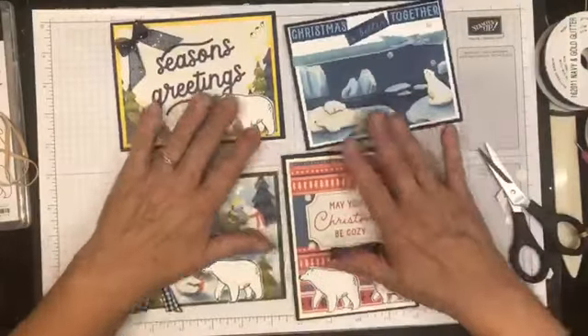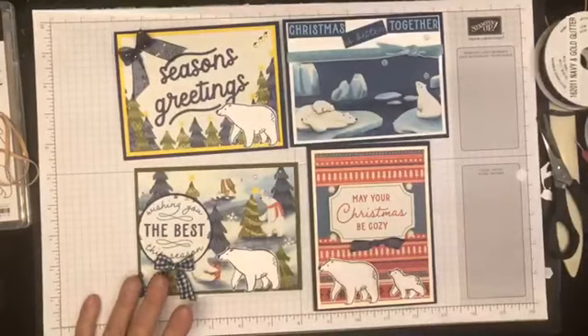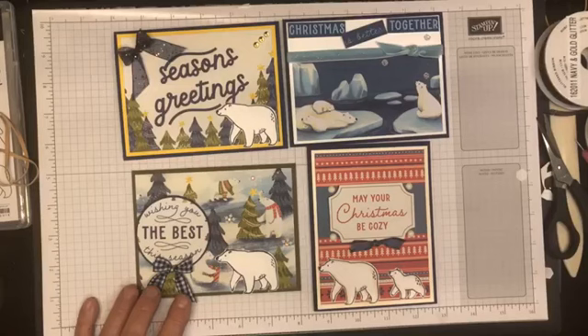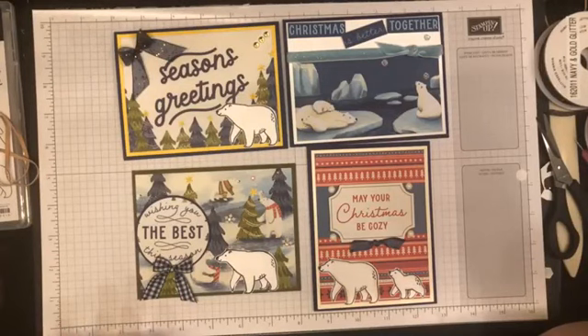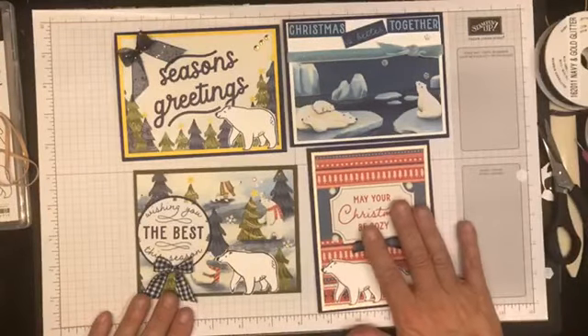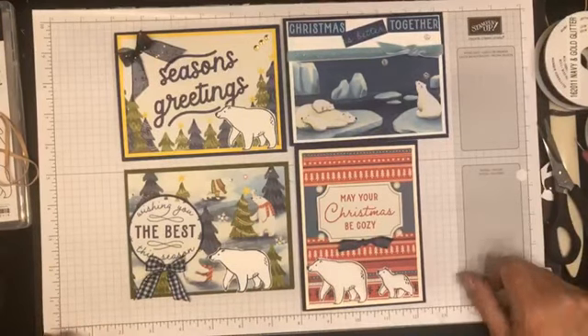Okay my friends, that is it - those are our cards for today. Thank you so much for stopping by. The first five people who place an order with me this week will get a little sampler pack of these memories and more cards with their order, and my order goes in Wednesday morning bright and early, so please have your orders to me by Tuesday night at 6pm. I'll be back here Sundays at 10 and Wednesdays at 7pm for Stamp Therapy with Shell, and Tuesdays and Thursdays at noon for Lunch Break with Shell, where we'll do fun folds and techniques. Thanks for stopping by - bye bye!